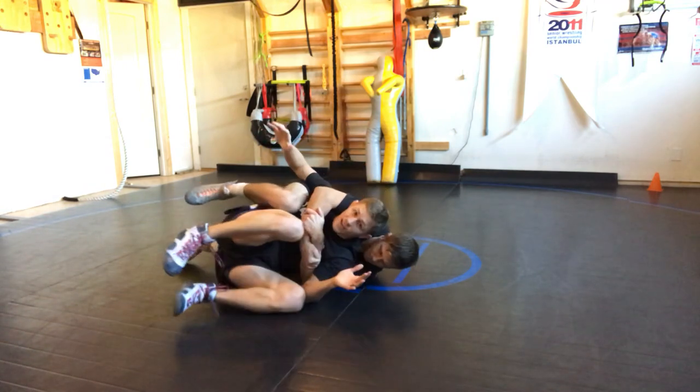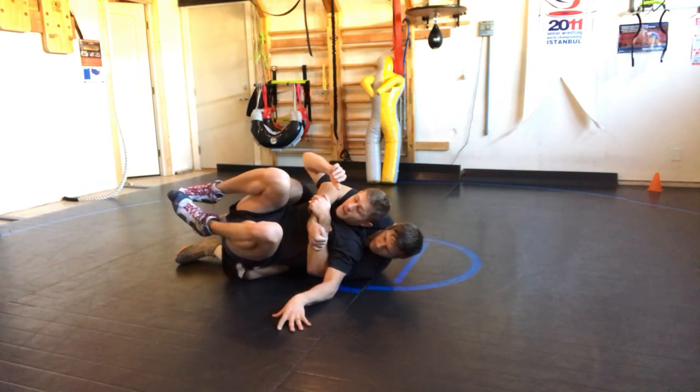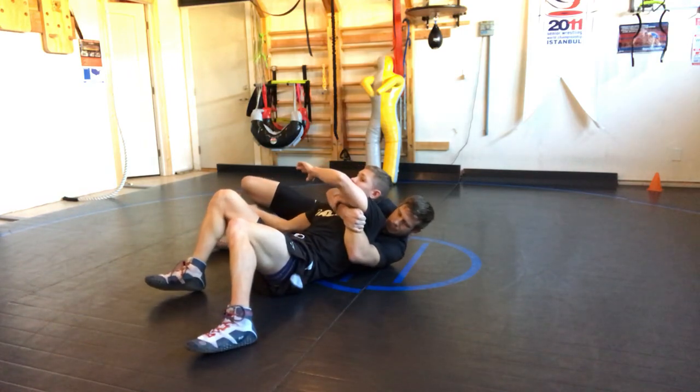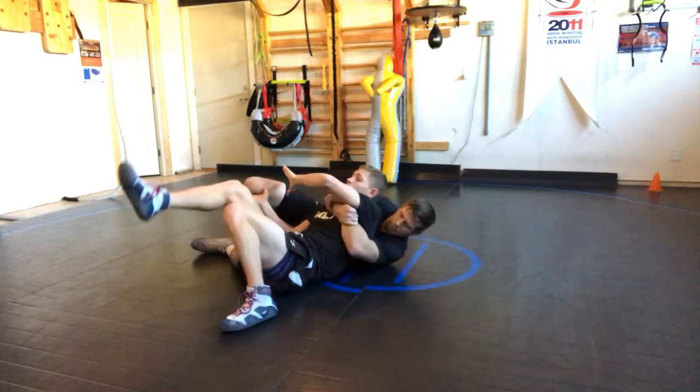I have to stay coiled. I really need to coil and block this leg here. Now, a lot of you guys are going to block this leg and then turn to the legs — he's going to be able to go either way because you've really done the wrong thing. Don't turn to the legs yet.